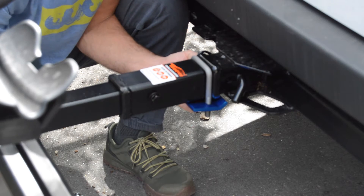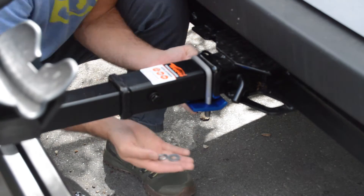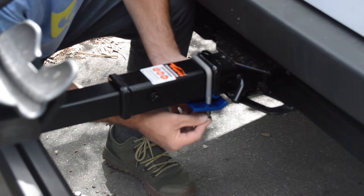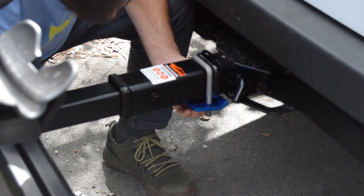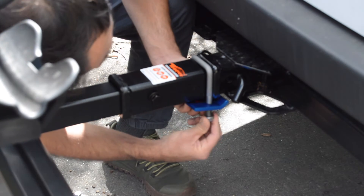Then put the U-bracket over top, and then you have some washers and a locking washer as well, and a nut. So you will put the washers on first and then hand tighten the nut.